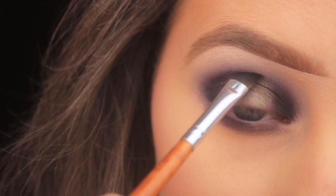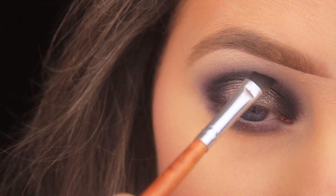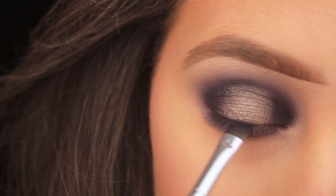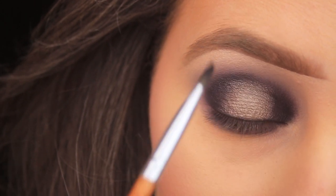The angled brush helps me carve out the crease area. I'm applying the black on the very edge of that silver just to define the spotlight shape. I'm also using that black along the upper lash line to add depth and fullness to my lashes.